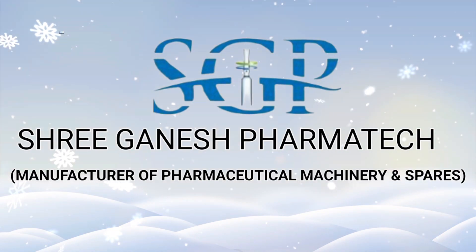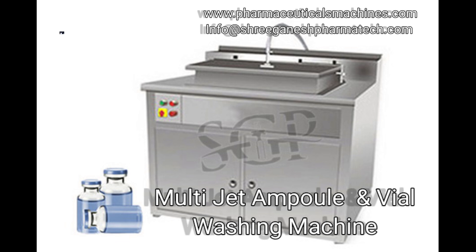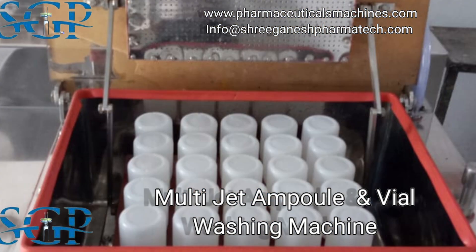Have you ever pondered the complexities of washing ampoules and vials in a pharmaceutical setting? The meticulous nature of this process involves a delicate balance between precision, speed, and hygiene. Today, we're diving into the world of the Multi-Jet Ampoule and Vial Washing Machine, a solution designed to tackle these challenges head-on.